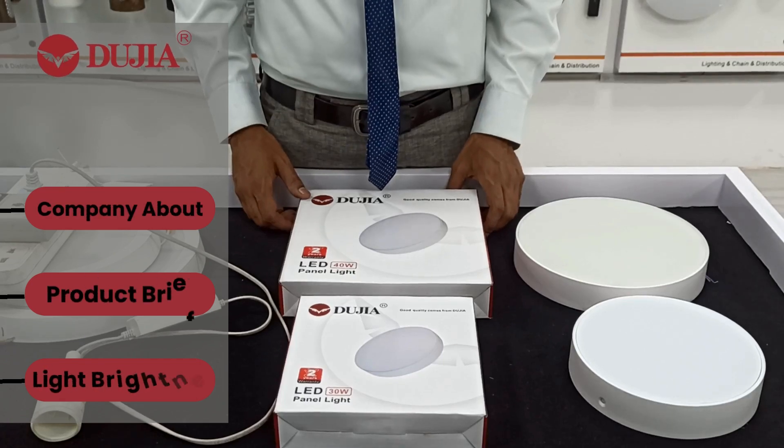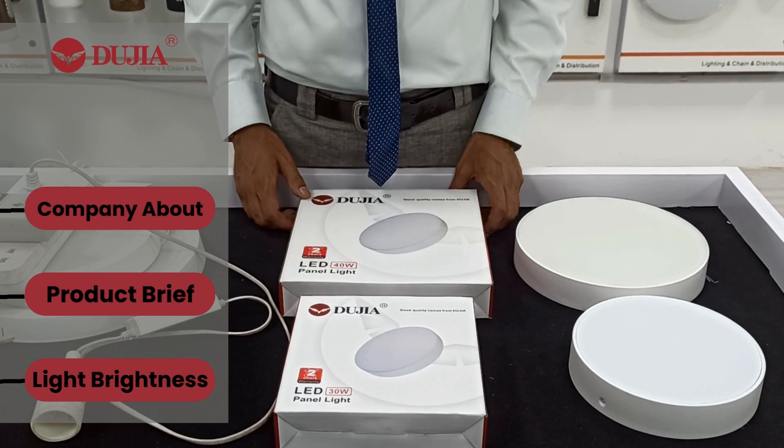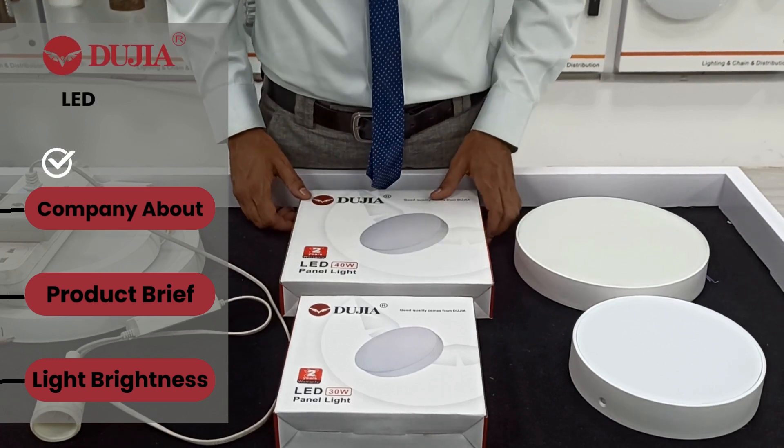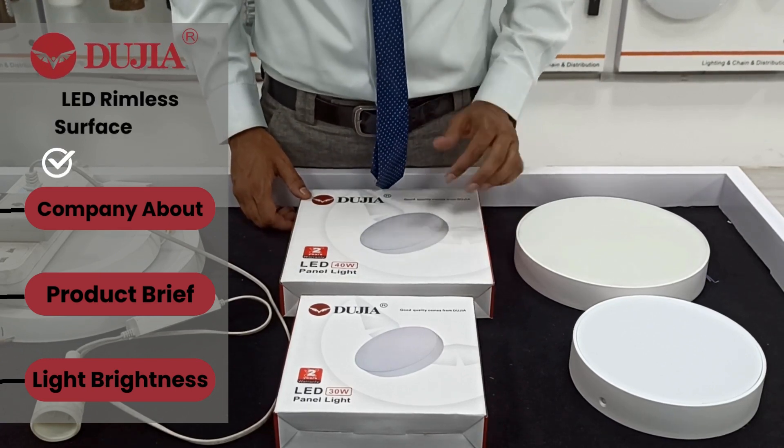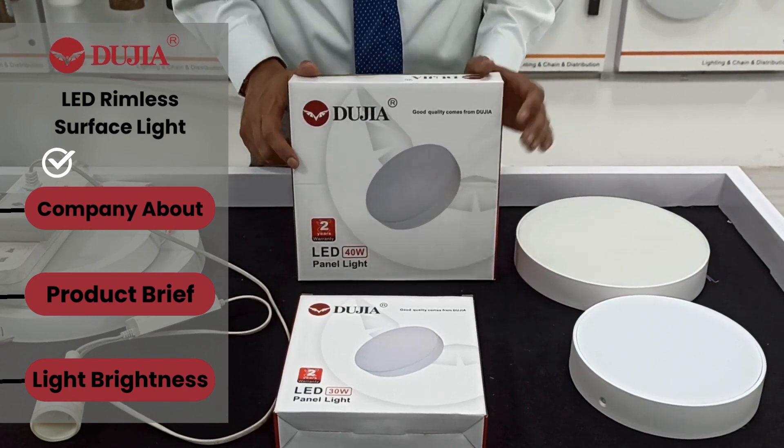Hello, how are you guys? I am from SNCO Lighting — we are the manufacturer of all types of LED products. Now I am going to show our products. This is our surface light. The Dujia — Dujia is our premium quality brand.